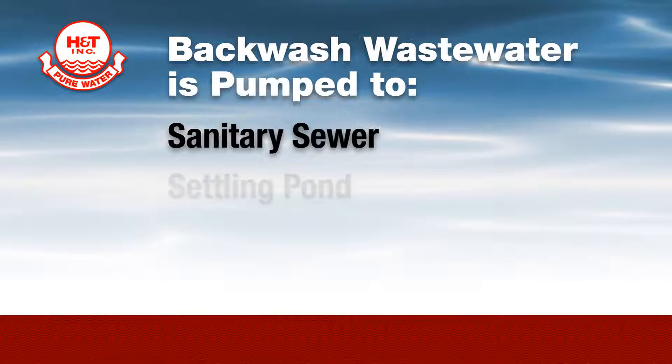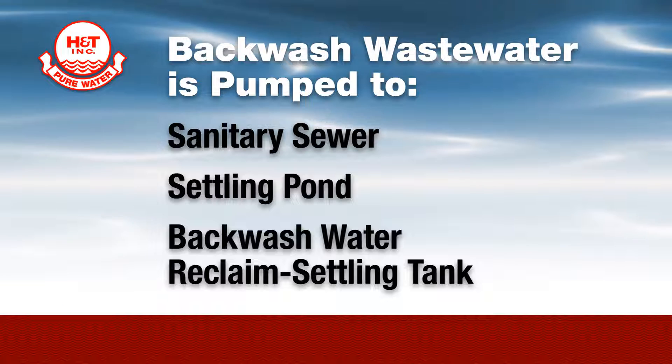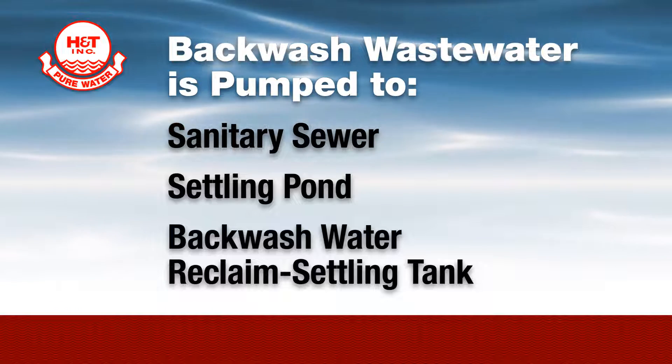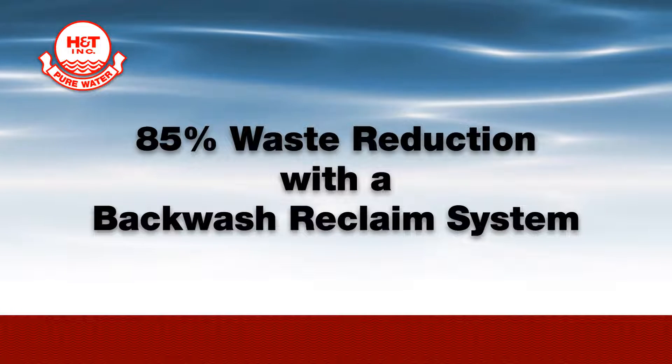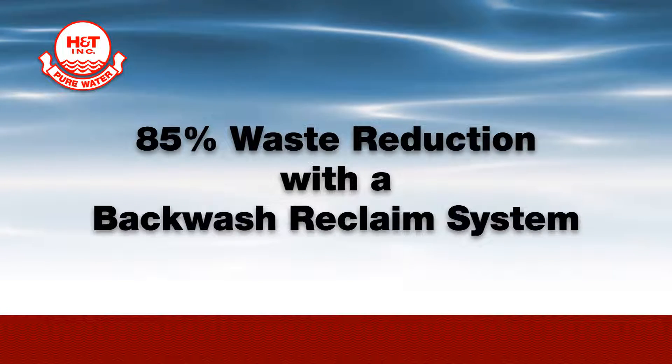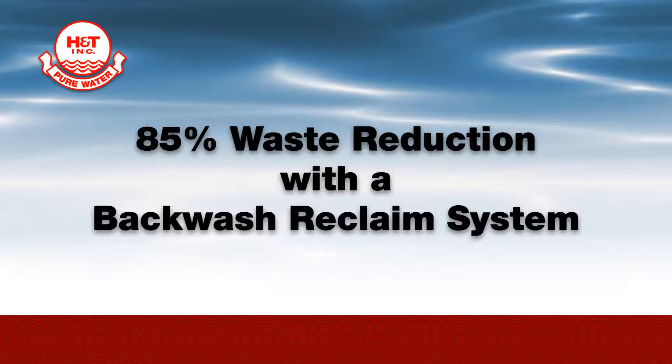From here, the backwash wastewater is piped into a sanitary sewer, settling pond, or perhaps an optional accessory backwash water reclaim settling tank. When a backwash reclaim system is used, the settled backwash wastewater can be recycled back into the raw water inlet of the filter system for reuse, reducing waste by 85%.